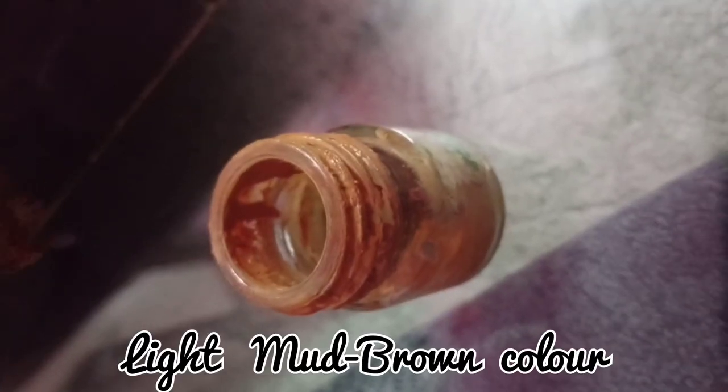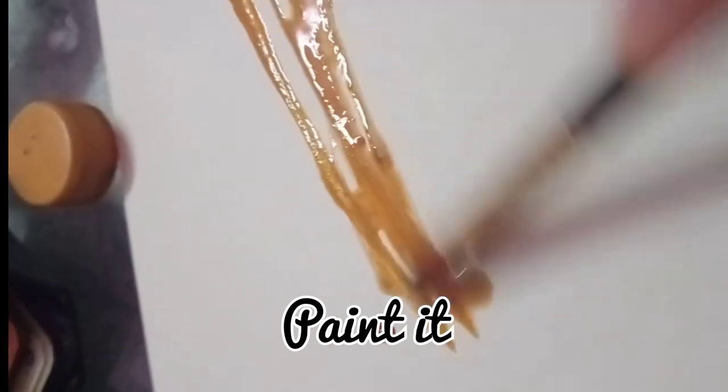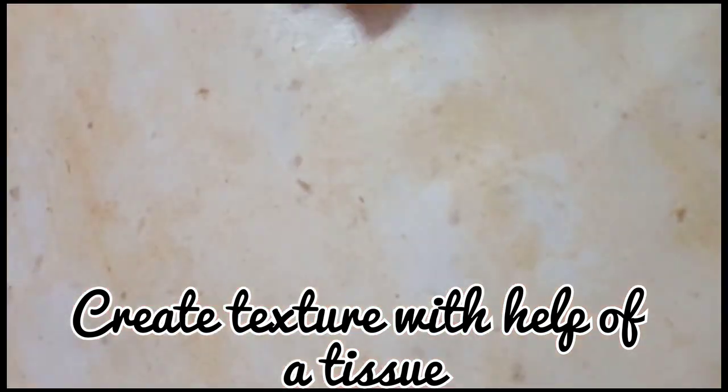Hello everyone! Let's create a classic card. First, paint the white page with light brown color. Use tissue paper to create texture.